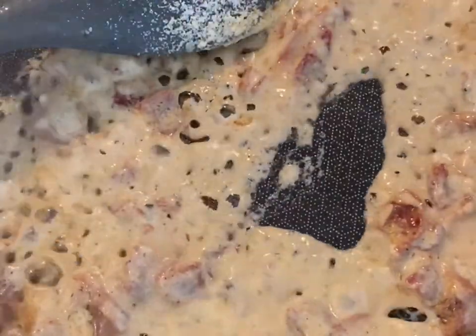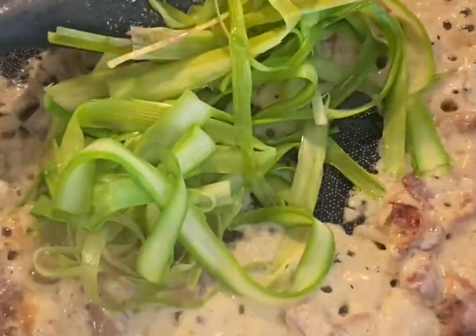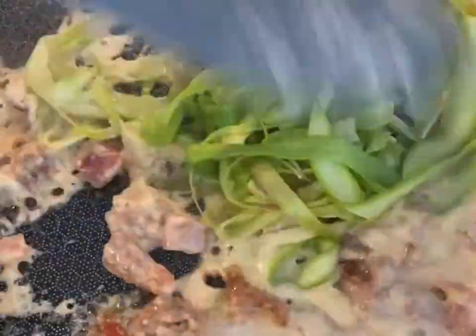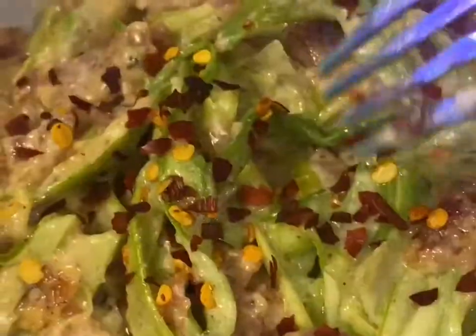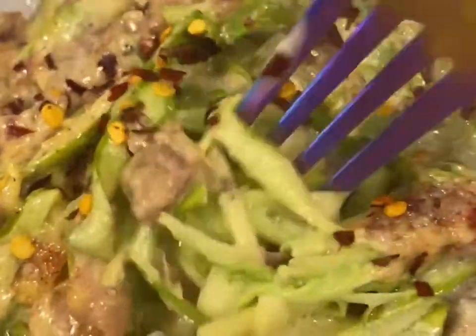Then I microwaved those asparagus noodles from yesterday, so we'll add this. Toss it in the sauce and turn the heat off. It should be good to go. Here is the finished product. You can do this with zoodles as well. But look at that — how beautiful, so beautiful.